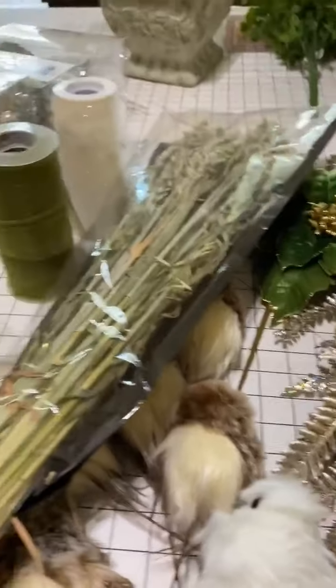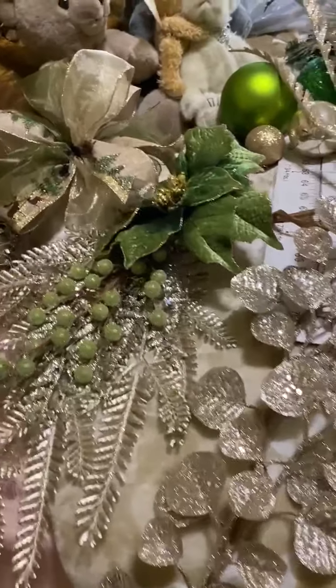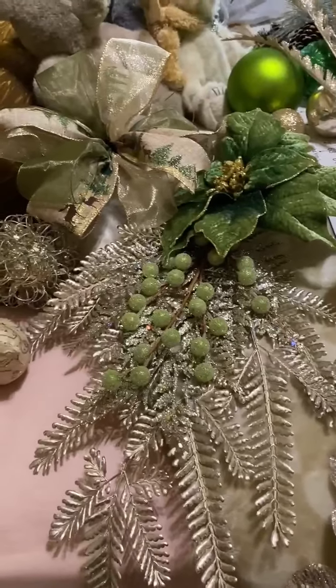So I just thought y'all might like to see what my front bedroom looks like. Can't wait to get my white flock tree up and start work on it.